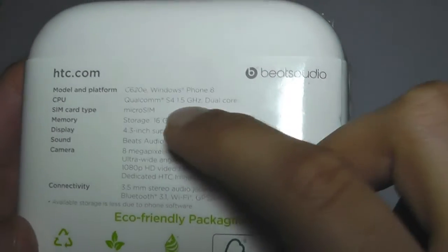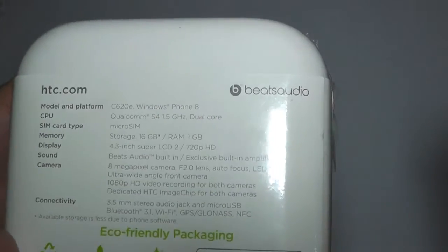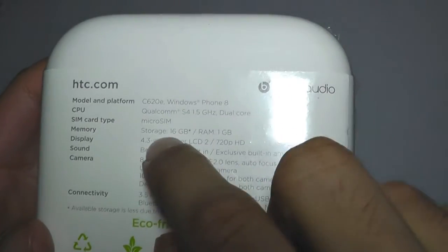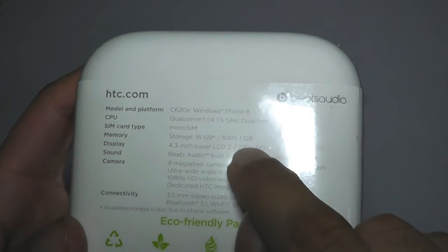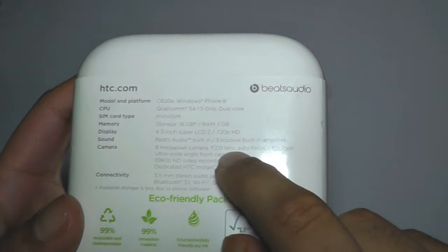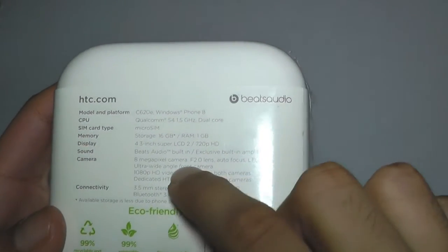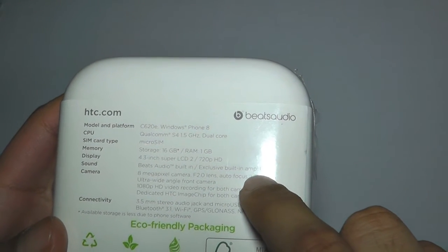You've got a Qualcomm S4 1.5 gigahertz dual core processor. Windows Phones are now moving on to dual core as they perform very well with minimal speed. It's got a micro sim card, 16 gigabytes of built-in storage, and 1 gigabyte of memory. 4.3 inch Super LCD 2 display — the HTC One X used a Super LCD display — with a 720p HD screen, so it's a 1280 by 720 resolution. Beats audio built-in with an exclusive built-in amplifier.